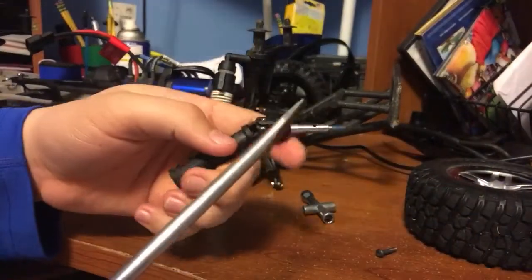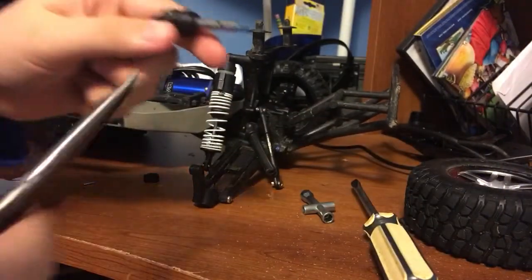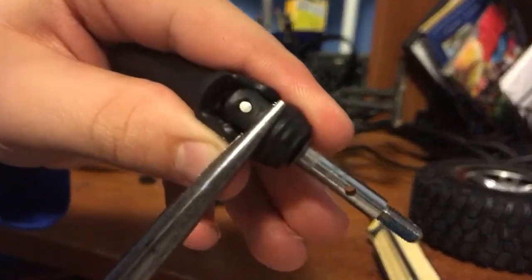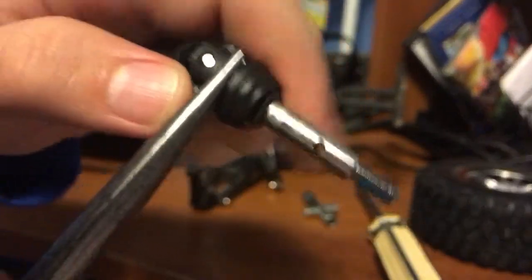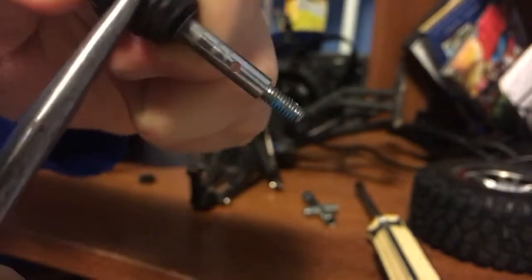Once you do that, you want to get your pliers and grab onto this plastic piece right there with your needle nose pliers, and twist until you get that side off.